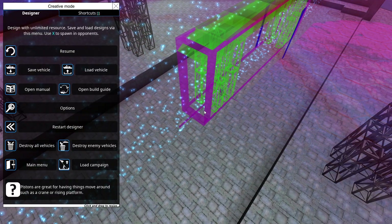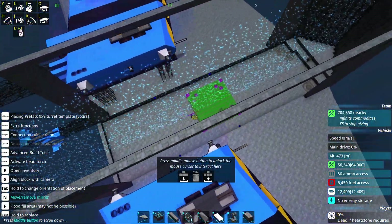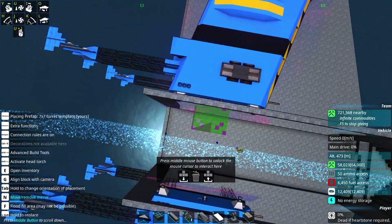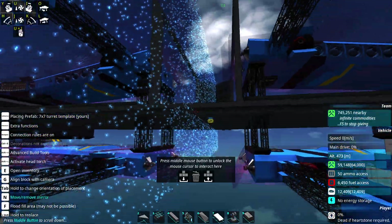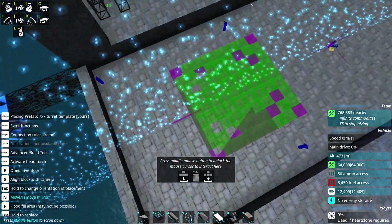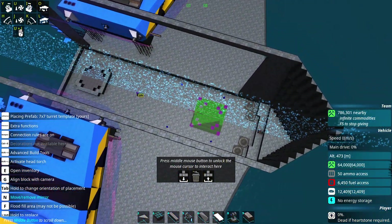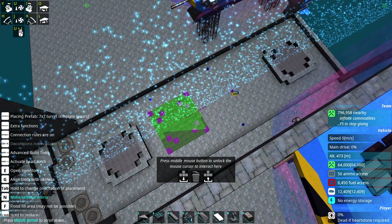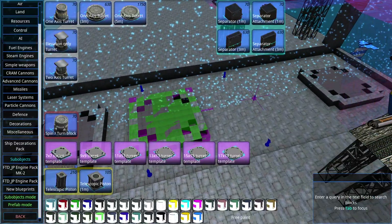Let's go to sub-objects. How many do we want these to be? Let's go for seven-by-seven and keep them relatively small. I probably want at least two — maybe three: one at the rear, one at the front, one at the back. I'll keep them on the smaller side for now because I don't know how big these turrets are going to be on the insides.